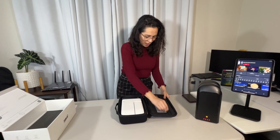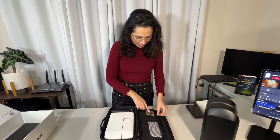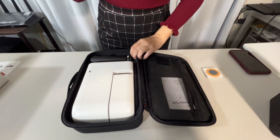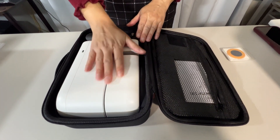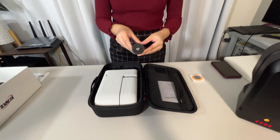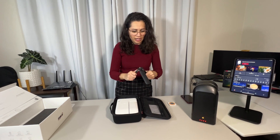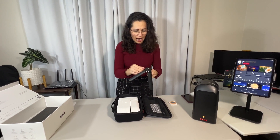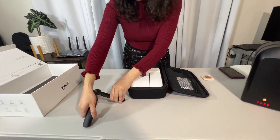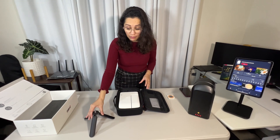Let's see what's in here. We've got some manuals, a quick start guide, the solar filter. And here it is — here's the S30, looking beautiful. And look at this detachable tripod, very sturdy. I did not know it was going to be this sturdy. This is really, really pretty premium, I would say.